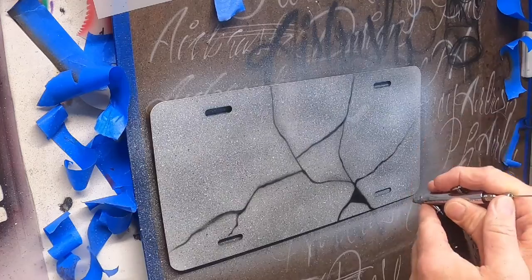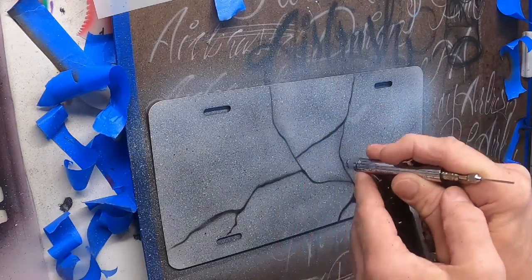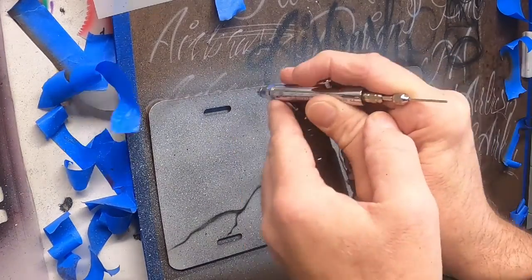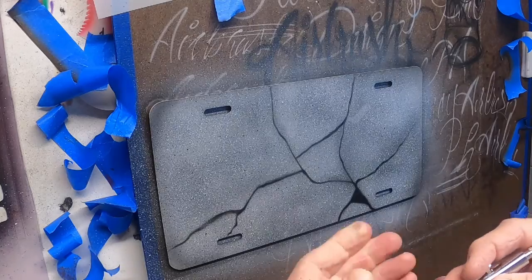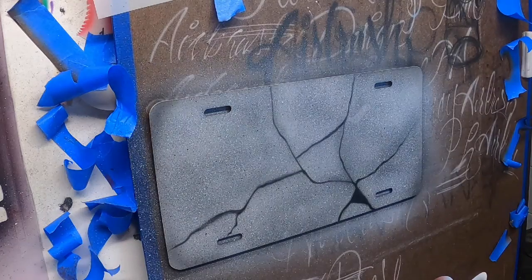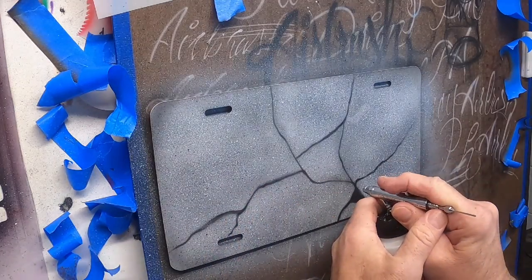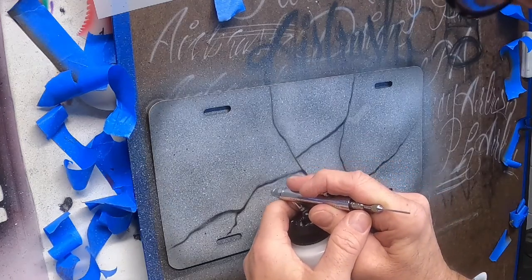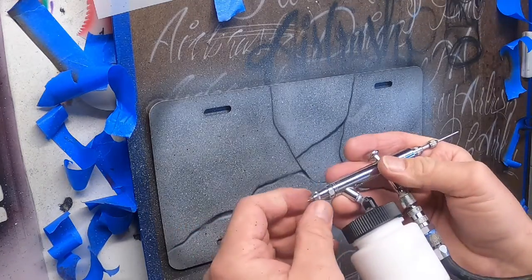Remember, this is organic, so you can fill in some different shading in different areas. Darken the edges if you want to give a frame effect. And if you want it to look like a piece was missing, you could just come in and do that. Then come back in with our white and highlight some of the edges of the cracks on the other side.